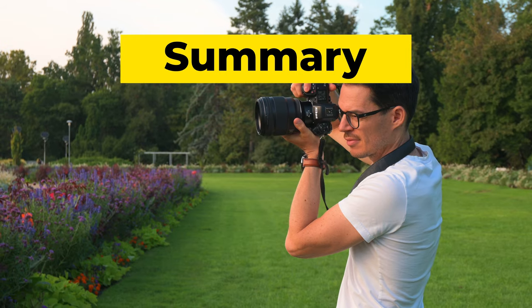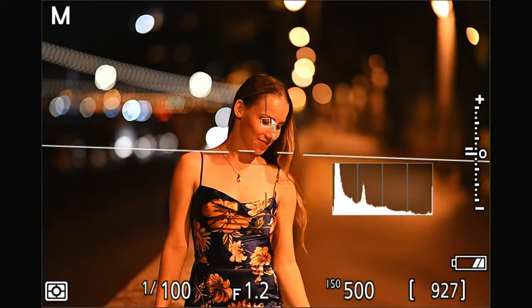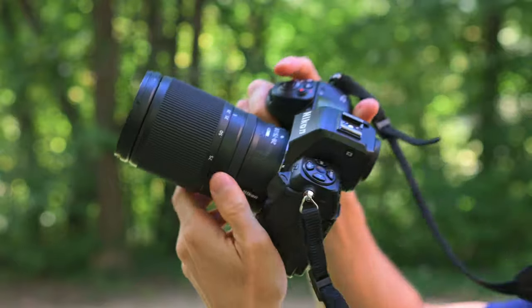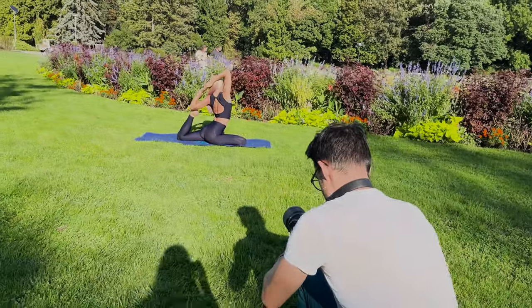Overall, I recommend the Nikon Z8 to those who value speed, high resolution, precise autofocus, and full functionality with an electronic shutter, packaged into a professional, durable camera body with a good grip. Basically, I recommend this to everybody who needs a professional camera but doesn't want to carry around a brick like the Nikon Z9. It is also an excellent choice for professional videographers because of the available RAW codecs and 8K capability. What do you think of the Nikon Z8 — would you buy it? Let me know in the comments. If you'd like to know the best tricks and tips for any Nikon Z camera, check that video out. Make sure to subscribe and hit the like button. All the best from Hungary!